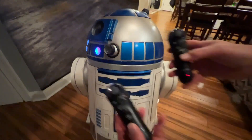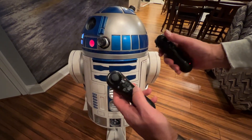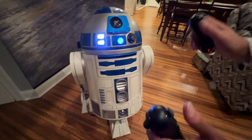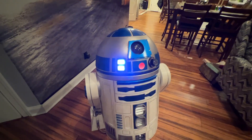I'm using two PlayStation controllers — one to control the dome and one to control the body. They're very discreet so you can hide them behind you when you're hiding in a crowd.